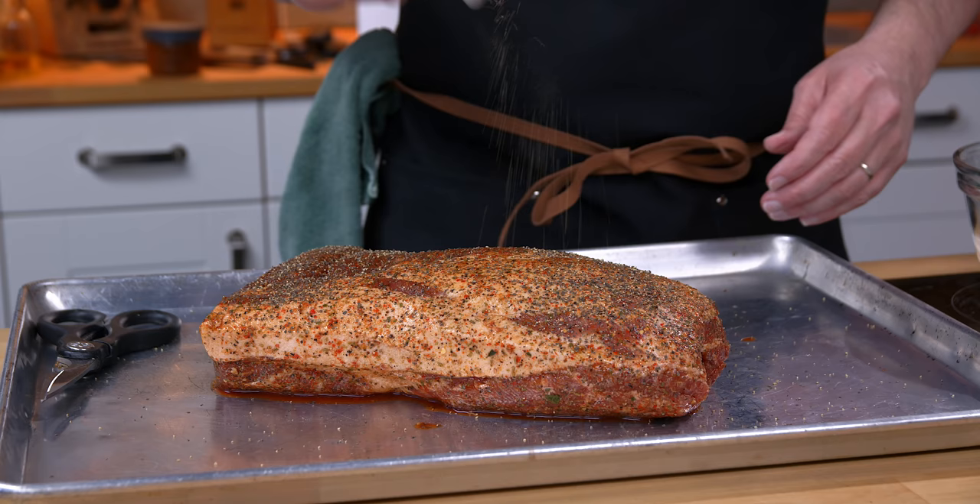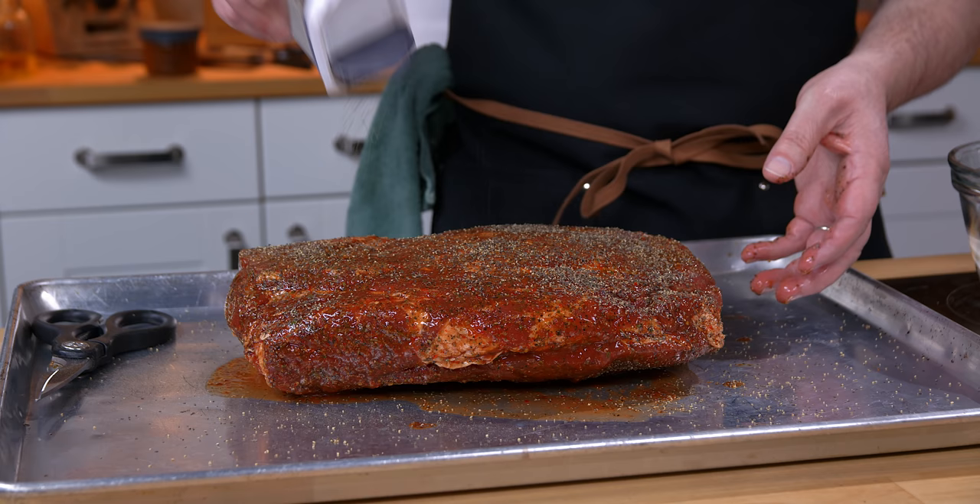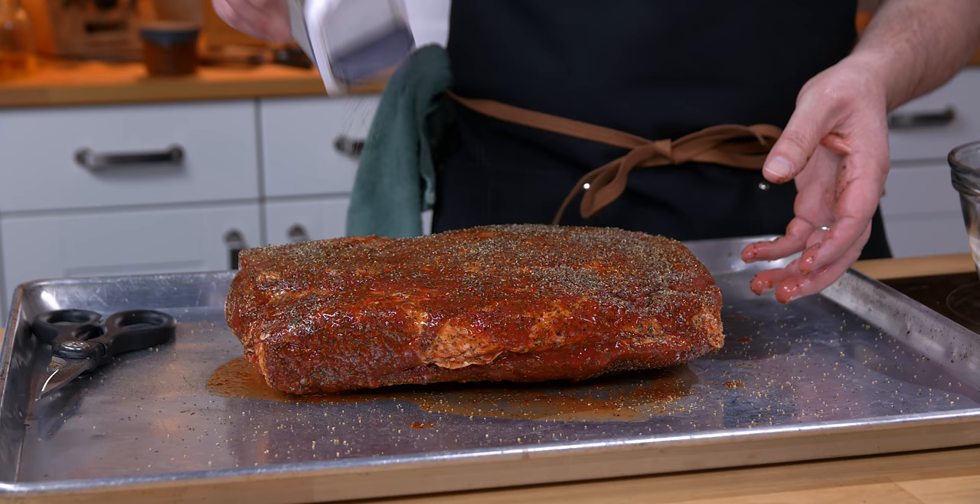I'm going to do an even layer all over. Anything I've read just says coat it — they don't really say how much you're supposed to put on, I don't think there's a percentage. I think it comes down to your flavor tolerance and what you're looking for in the end. I kind of like something that's really peppery, so let's get that all over.